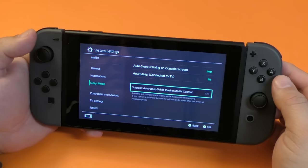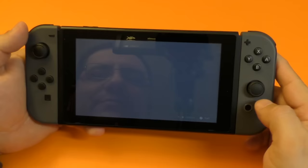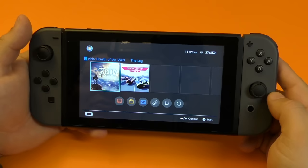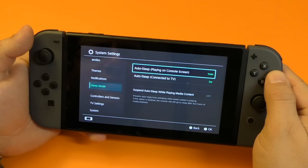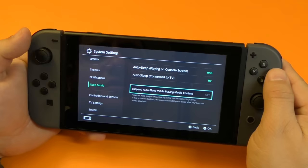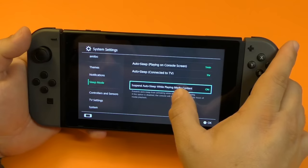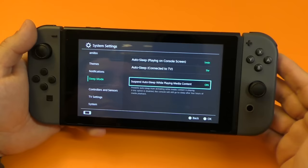Another cool feature here is it says suspend auto sleep while playing media content. Now, one thing to keep in mind — there is no media content at all right now. There's no YouTube, no Hulu, no Netflix. But this lets me know that there might actually be media content coming out later on in the future. There's an option here that says playing media content — turn it on. So if you leave it on and you're watching a movie on Netflix or videos from YouTube, it will not go into sleep mode.